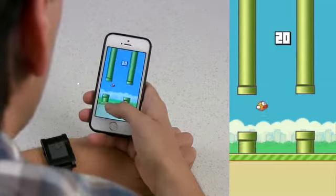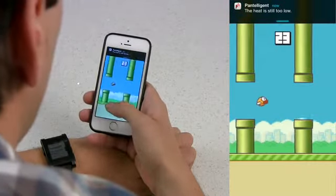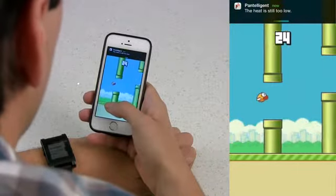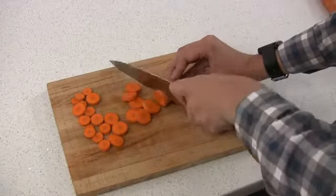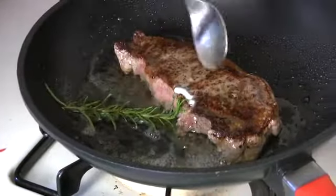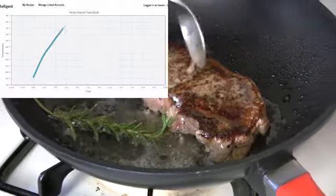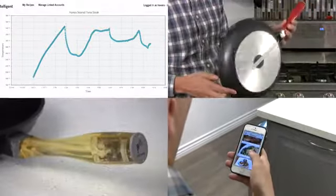Don't worry if you get a little distracted. Pantelligent's always got your back, so you can do other things while you cook. And if your hands are busy, Pantelligent will send alerts right to your smartwatch. The Pantelligent cooking system has four parts: the interactive software, the intelligent recipes, the pan, and the integrated electronics.